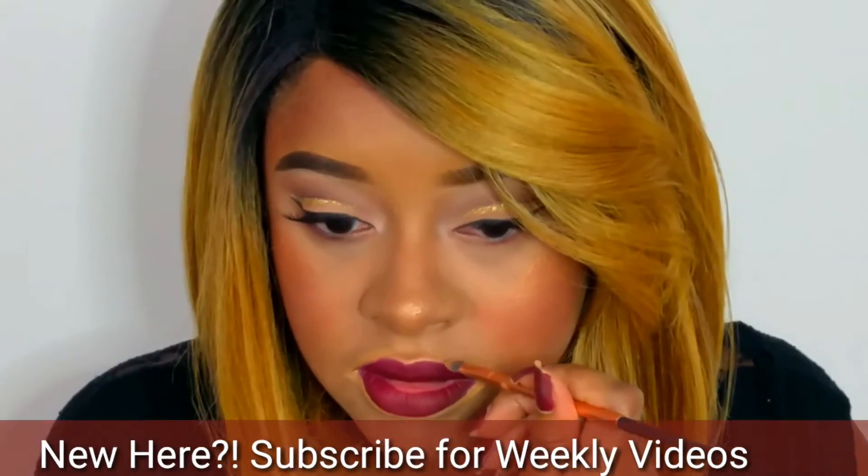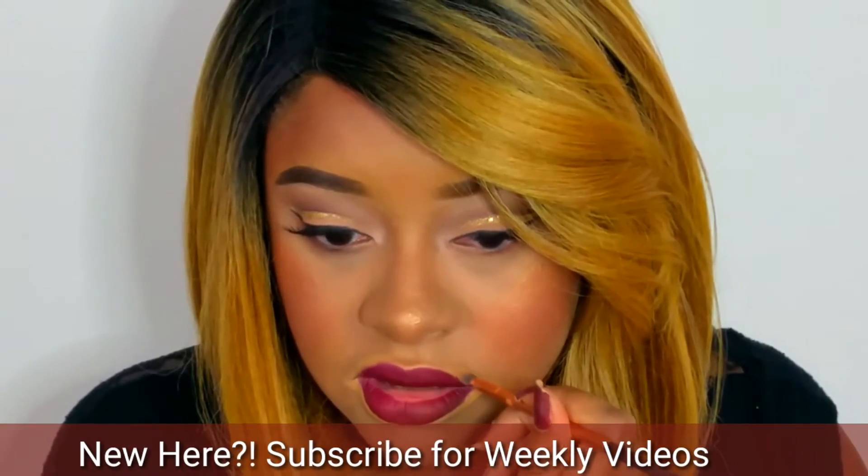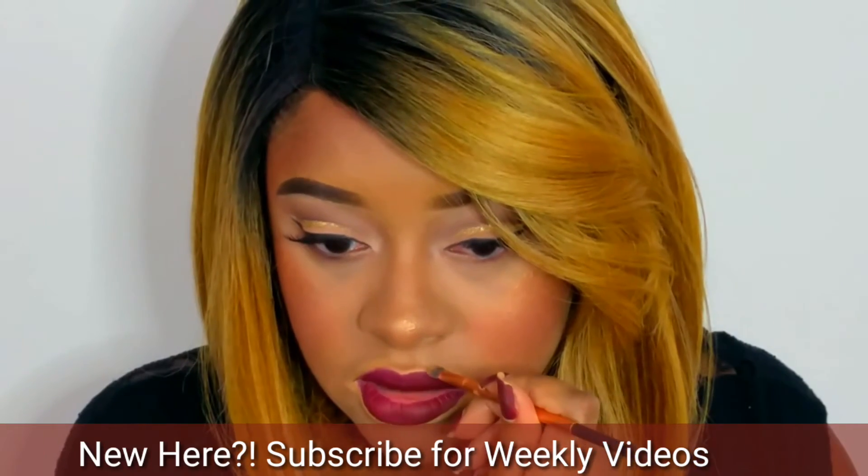If you're new here, make sure you click that subscribe button — I have so many awesome videos including this look that you're watching right now. I'm just using my concealer brush to clean up any and everything, and then I'm going back in with a highlighter of choice, putting it on my cupid's bow, which really makes my top lip stand out better.